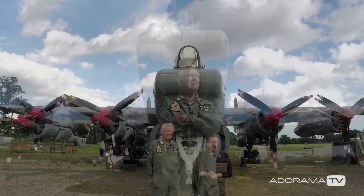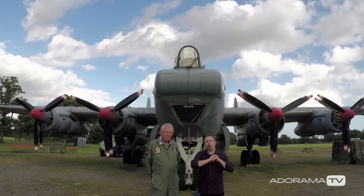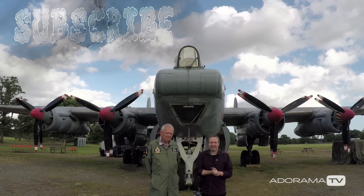We got some fantastic pictures, and the wide-angle lens really did play its part. Mike was an absolute star — he's actually a volunteer here at the Gatwick Aviation Museum. If you get the chance to come along, come and meet Mike; he'll tell you first-hand what it was like to fly on one of these Shackleton aircraft, and believe me it's well worth the visit. Bring your camera along and get some good pictures. If you want to see more videos from myself and the other amazing presenters right here on AdoramaTV, click that subscribe button. I'm Gavin Hoey — thanks for watching.